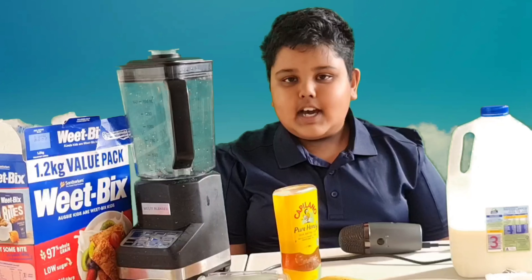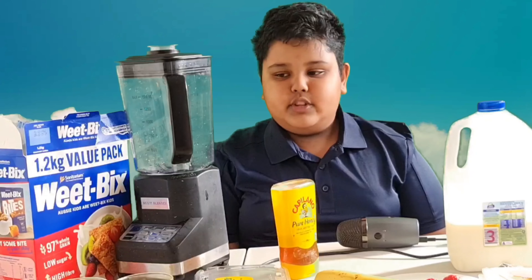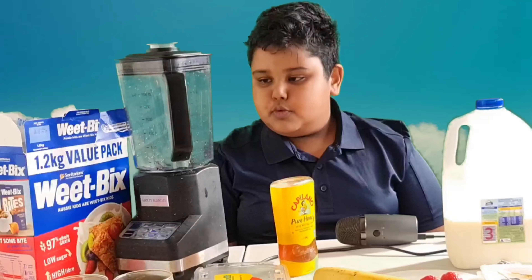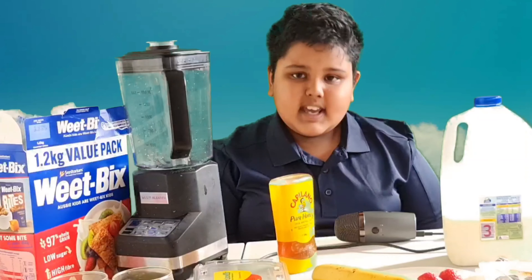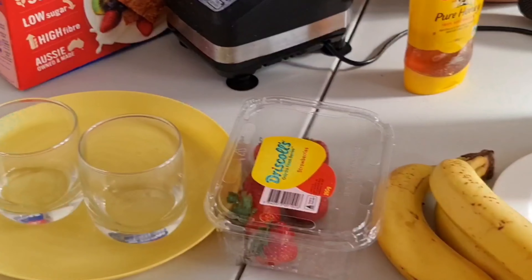Assalamualaikum viewers, welcome back to our channel. Today I'm going to share with you my own healthy breakfast smoothie recipe. This breakfast smoothie is really easy to make and tastes delicious. For this process, what you're gonna need is: